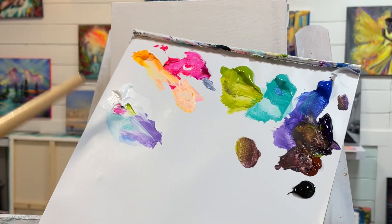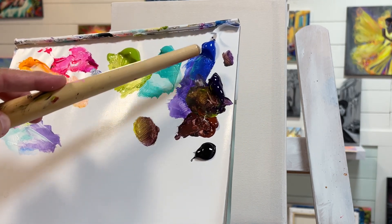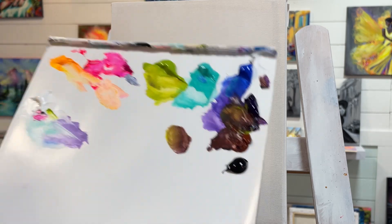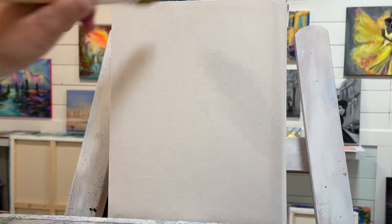I've got the following colors: white, neon yellow warm, pink, rose, olive green, green turquoise, cobalt blue light hue, dioxazine purple, a little bit of burnt sienna, and mars black. What I want to do is start bringing in light in the center using a little bit of white and warm yellow.